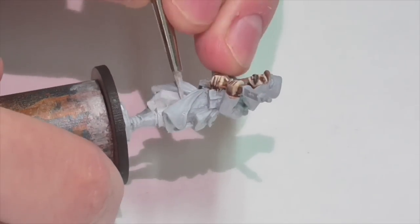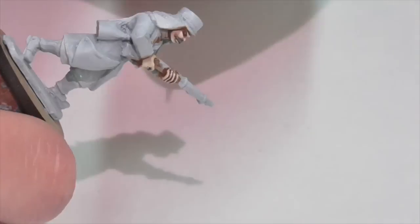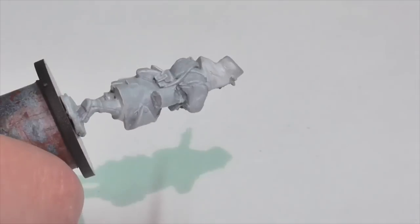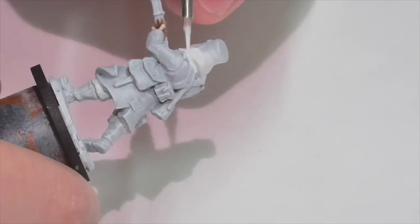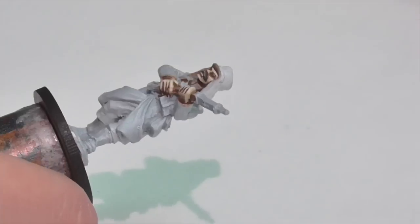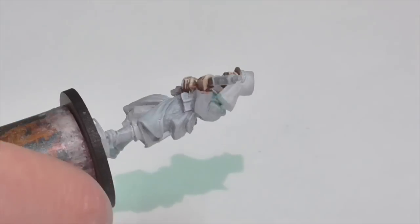I'm starting with the white areas mostly to get white out of the way, but also because things like the pants are on the lowest level of the sculpt, so it makes sense to do them right away. I'm also painting the inner flaps of his coat and the cover on top of his hat, which are both white. I'm base coating all these areas with Vallejo Sky Grey, which is very similar to my base undercoat color.